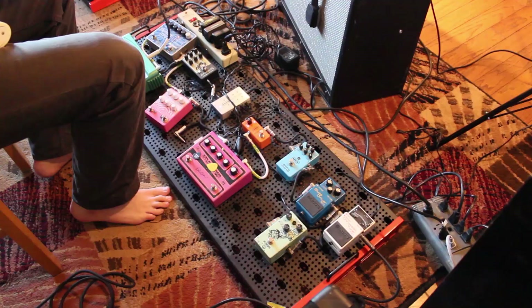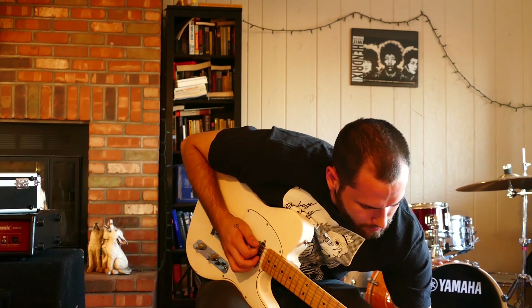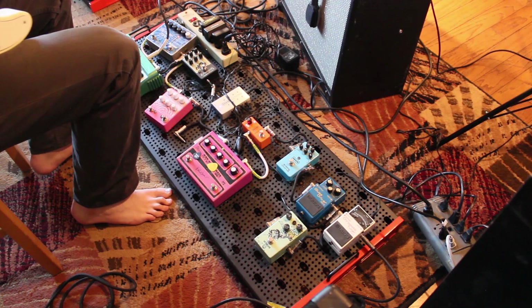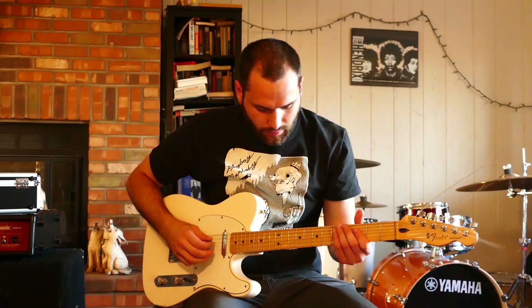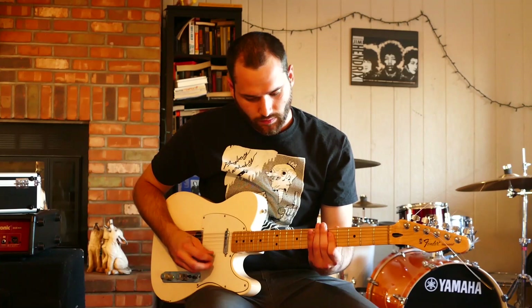I'll do a delay, but a really short slap-back kind of thing. A little too much in the mix there — that's what I'm looking for. Just one single, really short, pretty dry repeat.